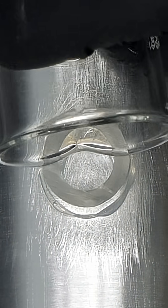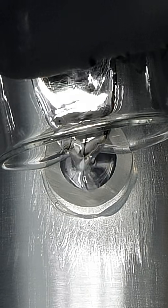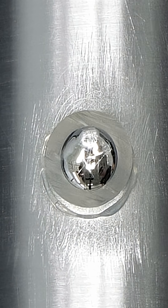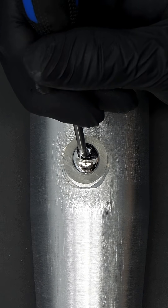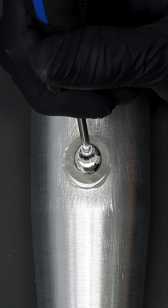Now I can add some of the gallium. With everything in place, I have to scrape the bat even more to make sure that the gallium can get into the aluminum.